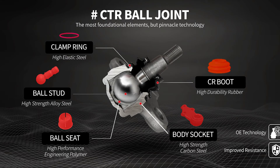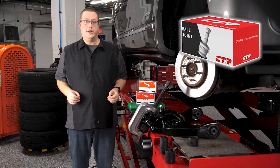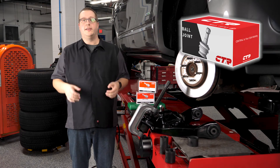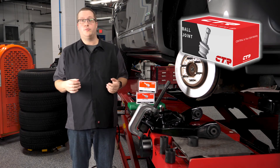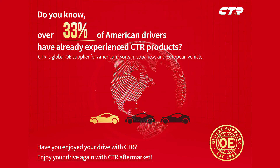Just like the OEMs, CTR uses engineered polymers for its aftermarket joints. These joints have greater durability and longevity when compared to greasable metal-on-metal joints. CTR uses its 50 years of OEM supplier experience to engineer high-quality polymer joints for the modern vehicle. That knowledge of high quality and technology translates into a genuine OEM-quality part.